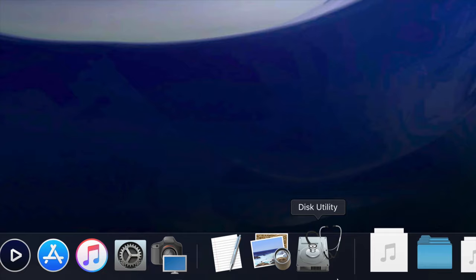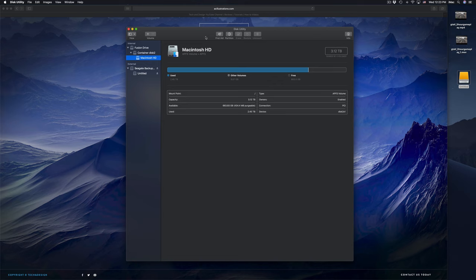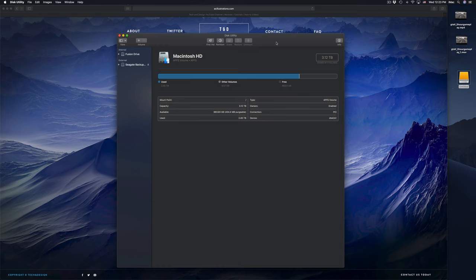Right here in Disk Utility we're going to click right there. Formatting means that everything inside that external hard drive will be erased and deleted. This is to make it work on your Mac and PC as well. Everything has to be deleted from the external hard drive in order for us to do that.